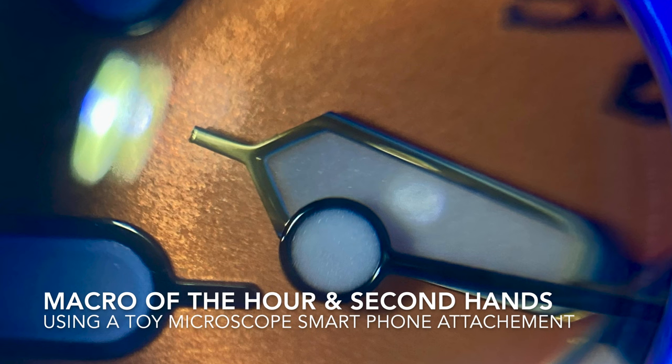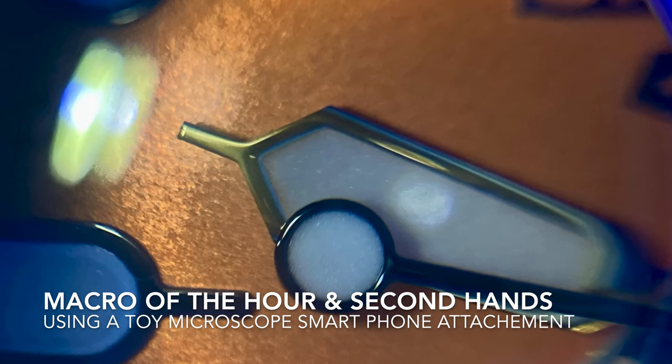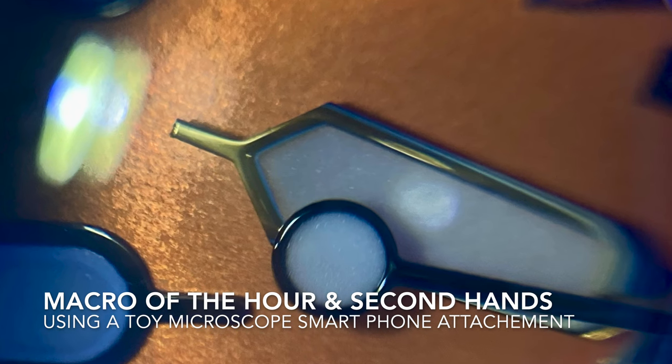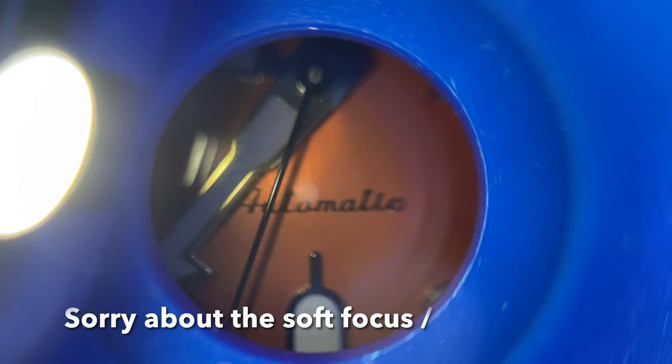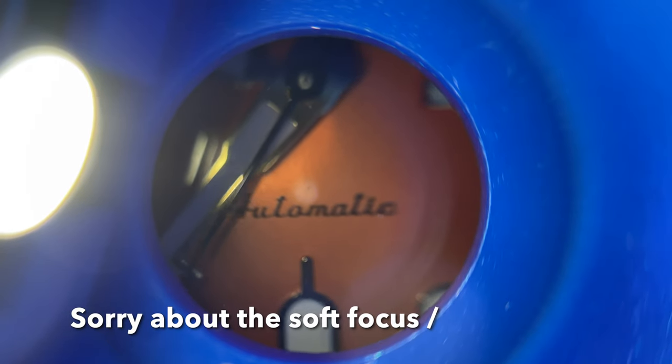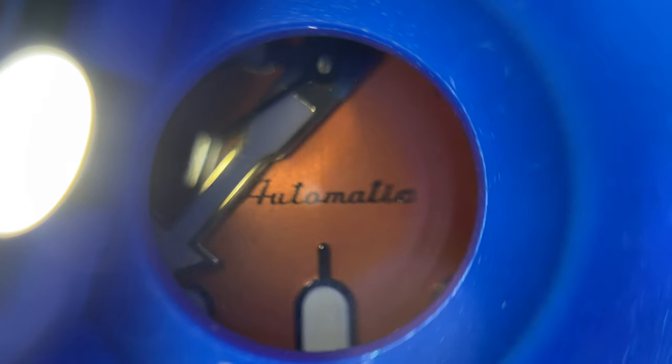You can get wristwatches with tritium vials. Here we see a close-up of the hands — the second hand and the hour hand. You can see they're very precisely made. Here's a microscope that clips onto a phone, showing the second hand sweeping.